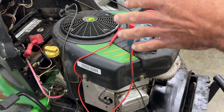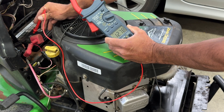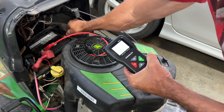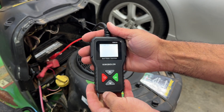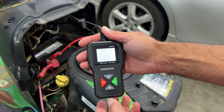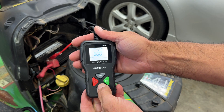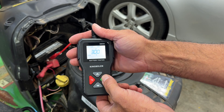I charged the battery for about two hours. I'm going to take my meter and check the voltage — it's 12.78. This should power up when you hook it to the battery. It's flashing 12 right there — it's a 12 volt battery. I'm going to press OK. The CCA for this one, per the sticker on the battery, says 300, so I'm going to lower that to 300. To test it, just press OK.